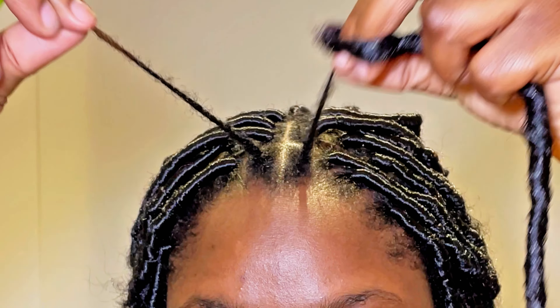I would advise everybody to use kinky bulk or kinky spring twist hair, because the curly hair I used to wrap was too slippery and my locs were unraveling later on. So the first thing you do is put your hair into the hole of the lock.